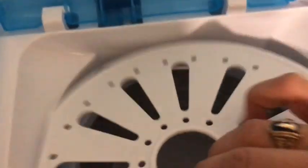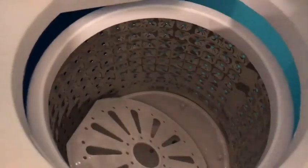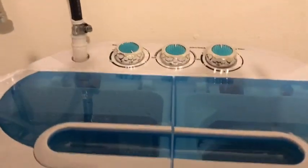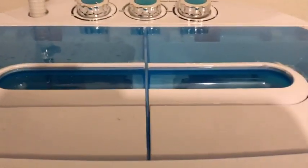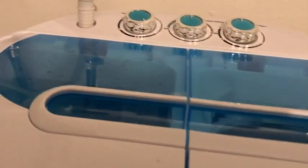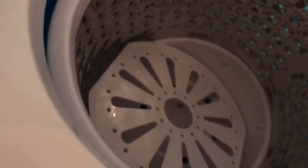Make sure this thing is on top of your clothes or whatever you have. It works pretty well — this is the second time we've used it. The spinner actually gets things 70 to 80% dry, which is pretty cool. It doesn't take that long to dry after that.